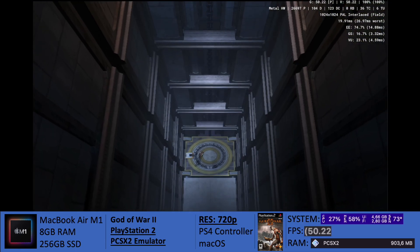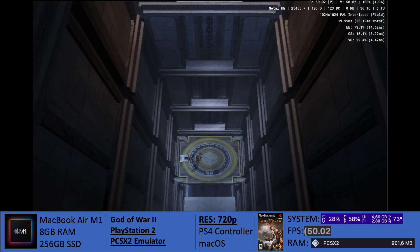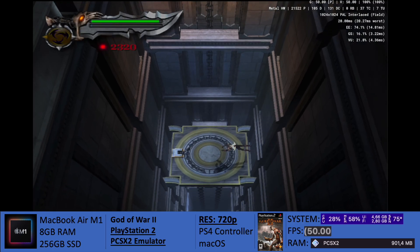Hey everybody, Derek from MacGaming here with another video. Following up with the PCSX2 emulator, today I bring God of War 2.